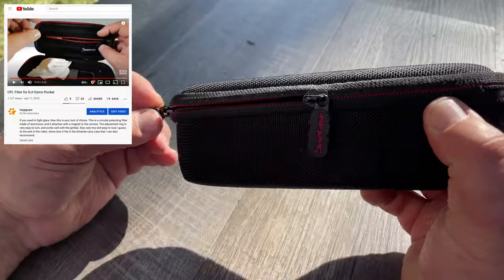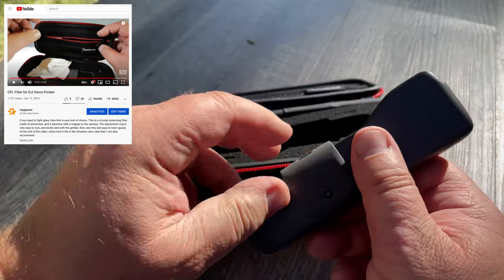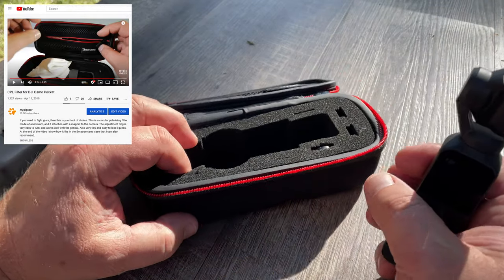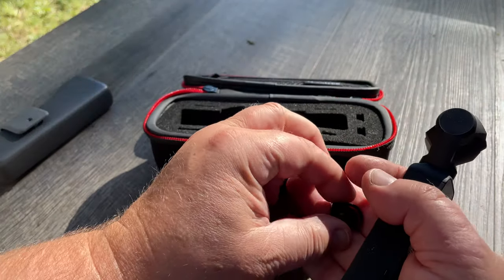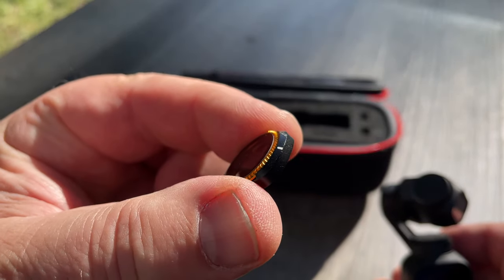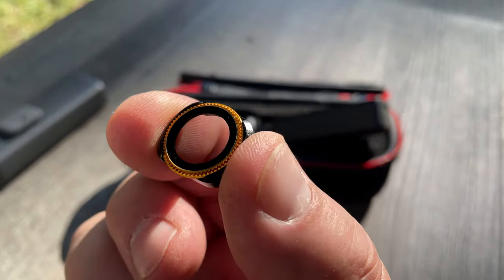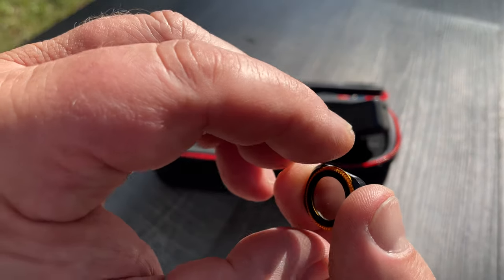I did a review of a CPL filter I have here for my DJI Pocket. Here is where I have it in my camera. I hope it's not too blue. This is how the thing looks - it's tiny, right? But it has a magnet on it.